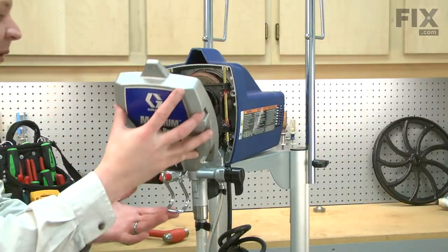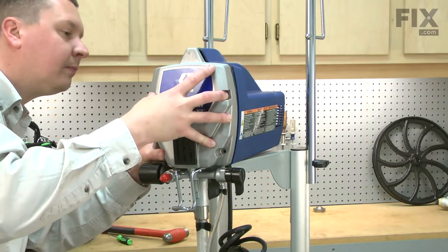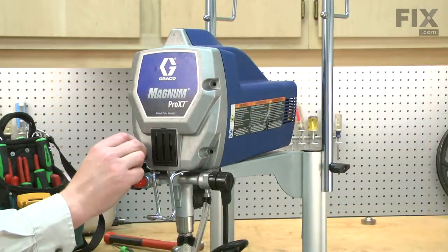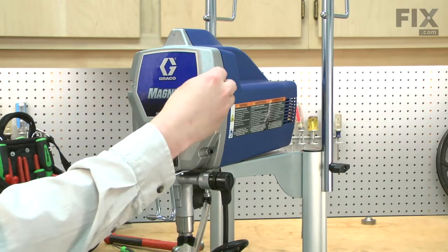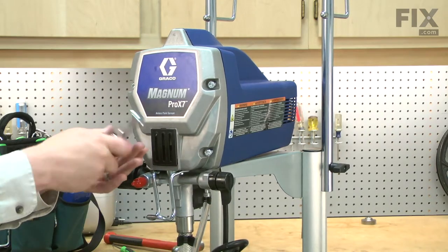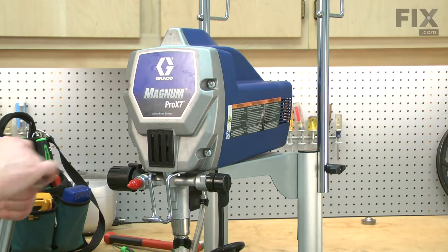Now I'll reinstall the pump cover and secure the cover with the screws. The screws should be torqued to between 110 and 120 inch-pounds.